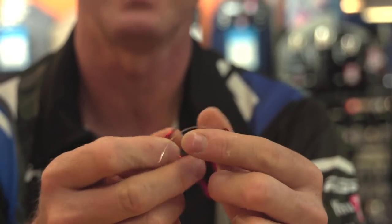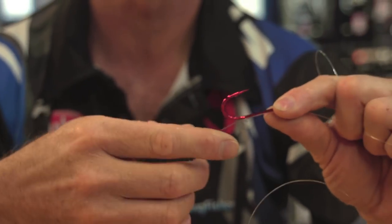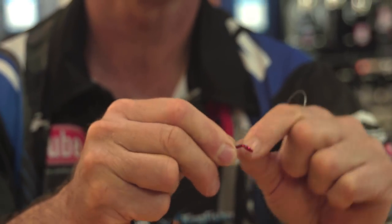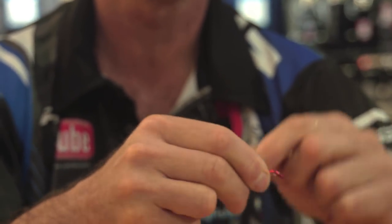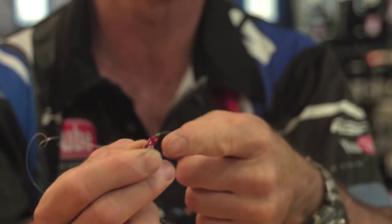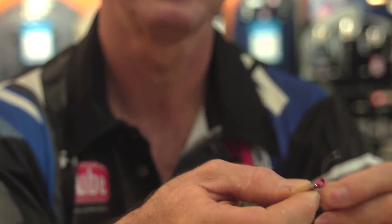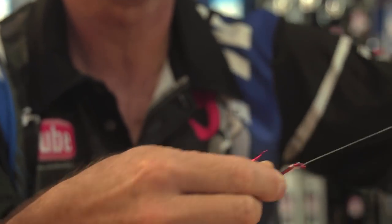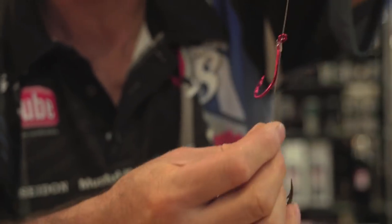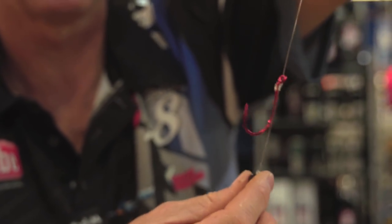We basically just go through the eye, bring it down to where we want it to actually sit — probably about there — and all we're going to do is wrap it back six times. One, two, three, four, five, six, and then go through the back of the eye. That is an important part. Go through the back of the eye and pull tight. And that's basically how that hook would actually sit on a trace.